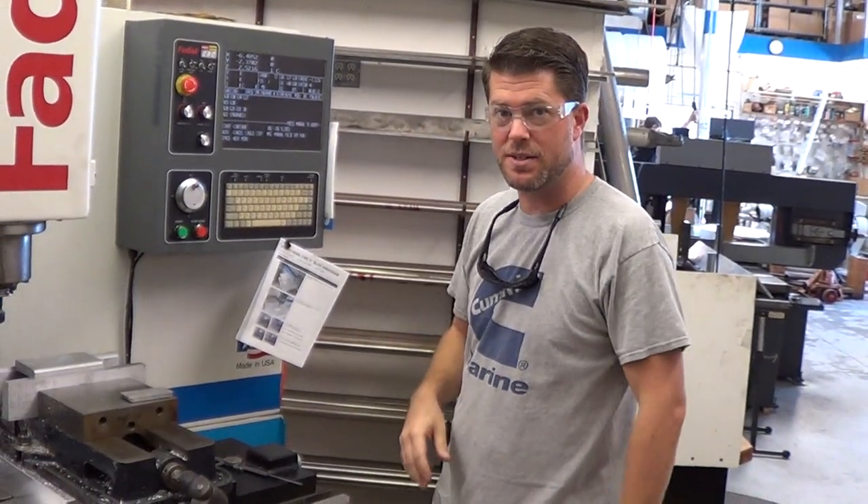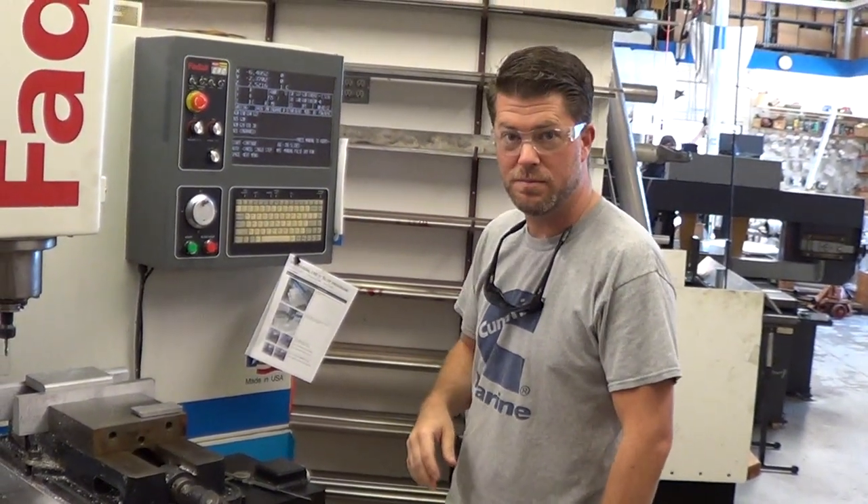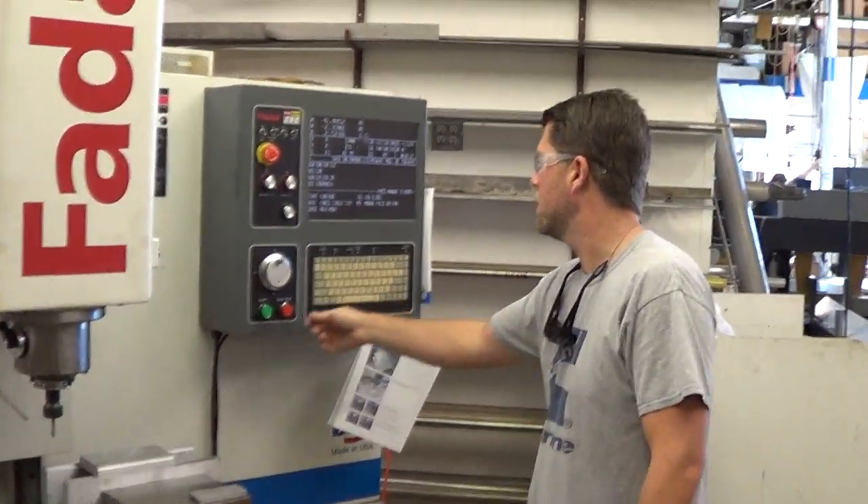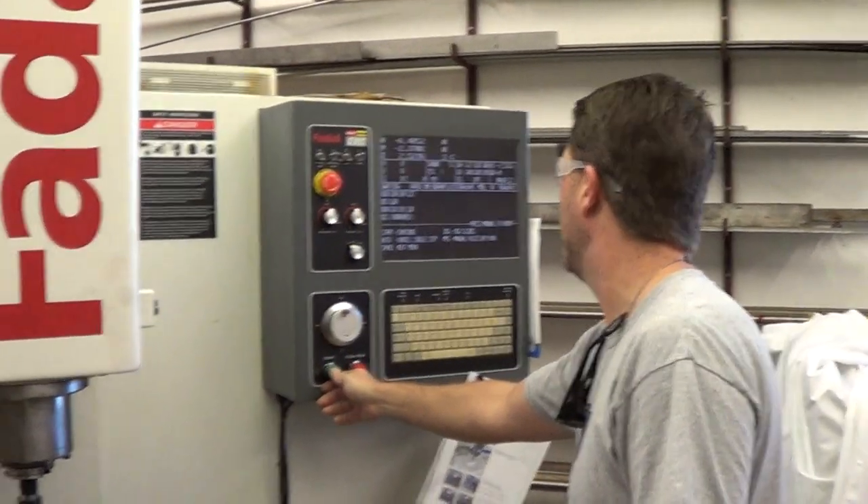We're going to do an SMX engraving on a piece of aluminum on our Fidol CNC machine. Let's do it — let's see if we can get this thing to go.